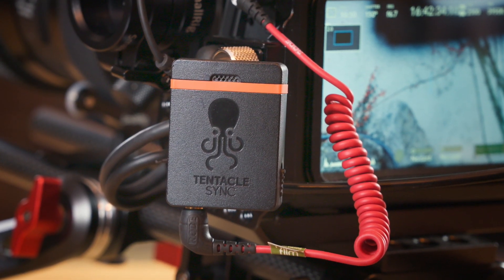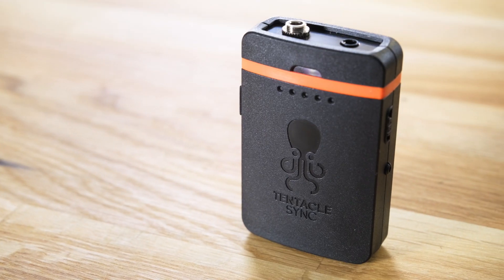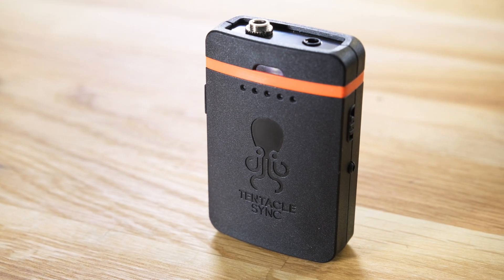Hi, Florian here from CineD. Late last year, German company Tentacle Sync has released the first audio recording device, the Track E. Let's take a look at what the little 32-bit float audio recorder can do after the intro.